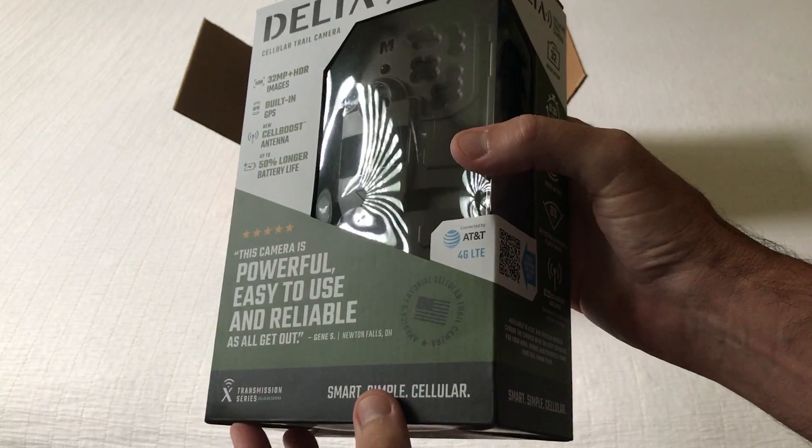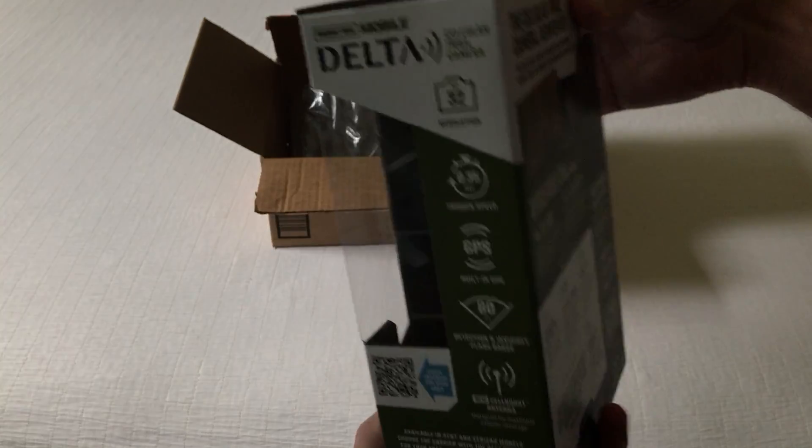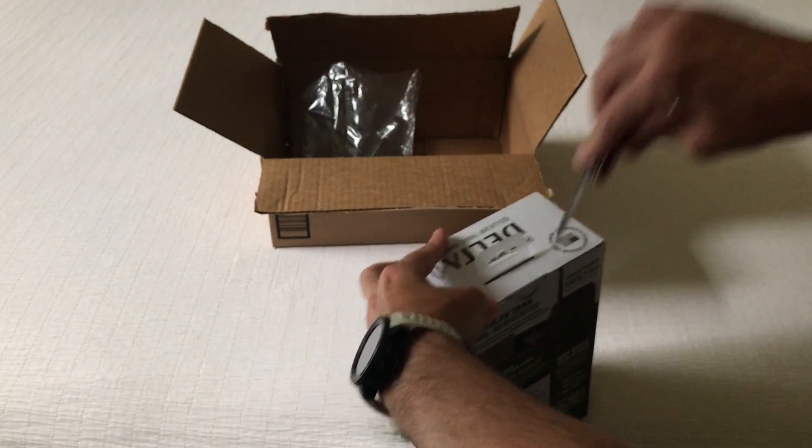When you buy this item you've got two options — you're going to need to choose your cell phone provider, either AT&T or Verizon. Those are your two options. Let's go ahead and get this open and we'll take a look at everything that comes with it.